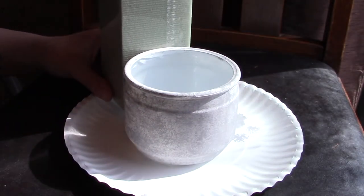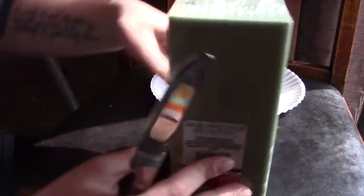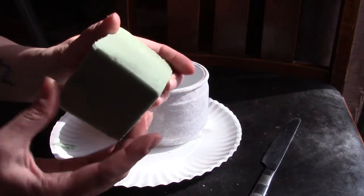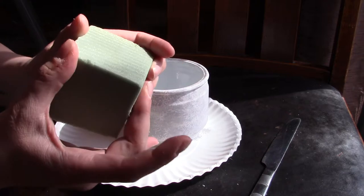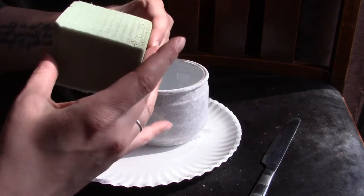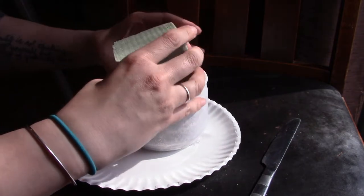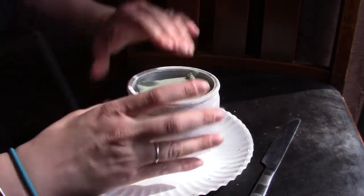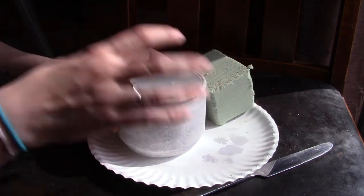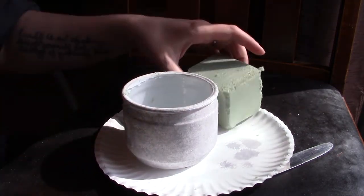Next I'm going to take some floral foam, measure where I want it, and cut it off there. I'm going to press on the corners just a little bit so that they're softer and rounded — that way we can fit it in easier. I'm going to put some hot glue on the very bottom and then shove it back in.